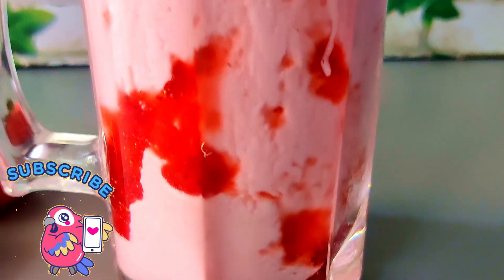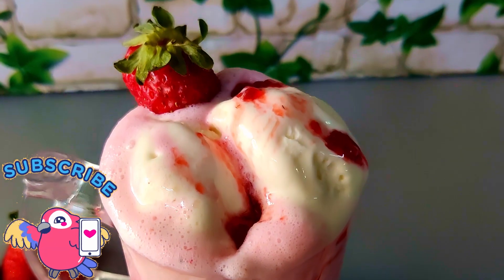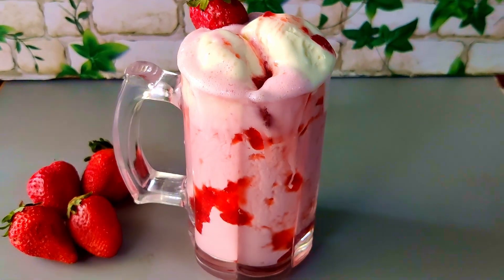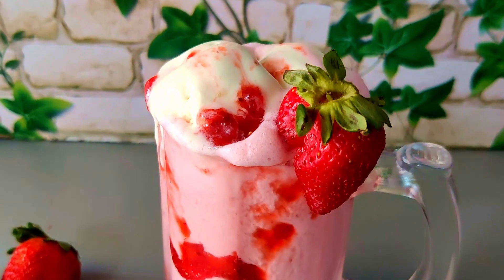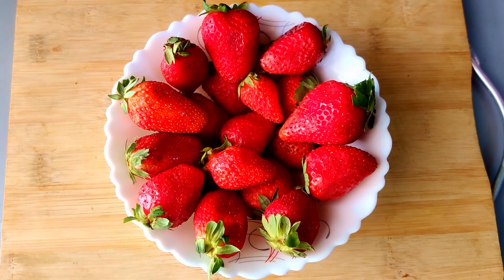Hello everyone, welcome to Mathis Kitchen. This is our first strawberry dish. We have to make the strawberries thick shape. We can make a taste of the strawberry. Let's try some strawberries.